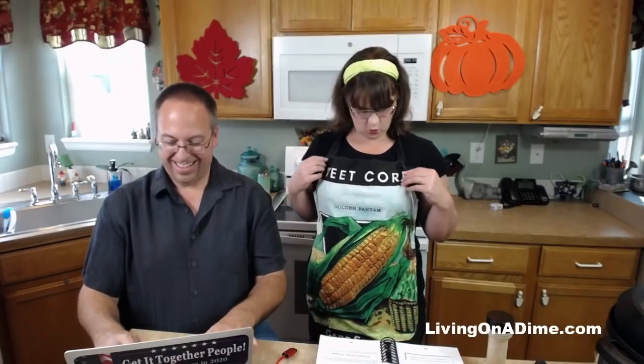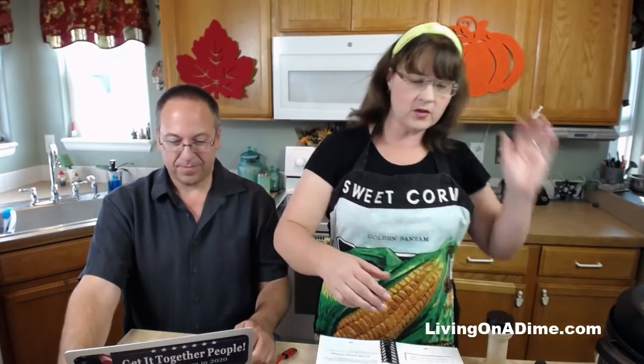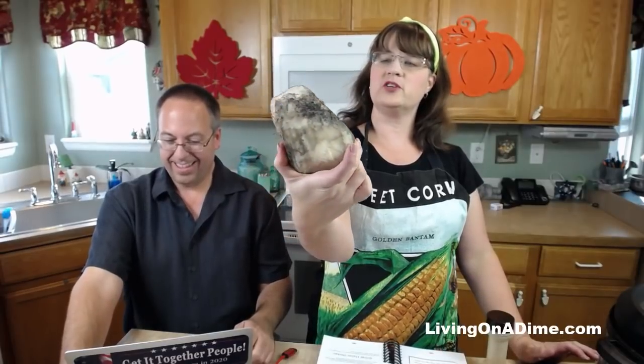They are harvesting the corn. So I thought I would, in support of all our farmers in America, wear my corn shirt. They're also doing all the beetroots and all the sugar beets here.